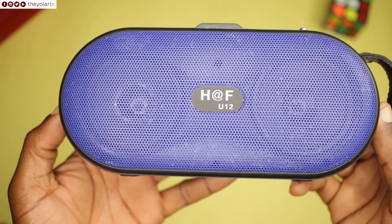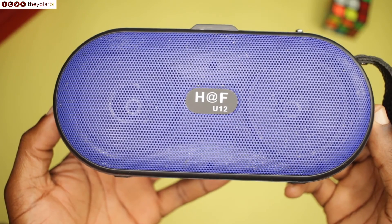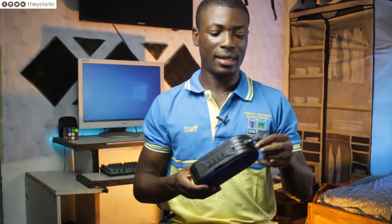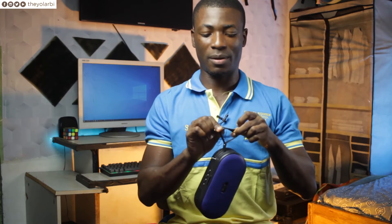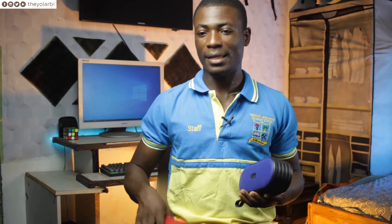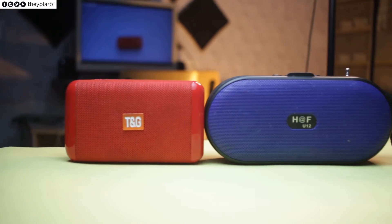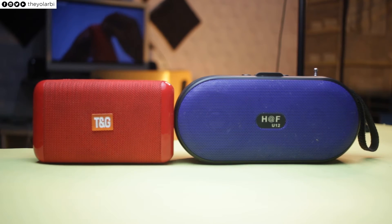I noticed that if you stare directly at the front of the device with the two speakers showing, they kind of look like the eyes of an owl. It's quite portable, and they include this wrist wrap — well, it's smaller than a wrist wrap, but it makes carrying it from one place to another a lot easier. Here's a sound test comparing it with my Dell M5050 laptop and the TG163 Bluetooth speaker so you can better understand how the sound is like.